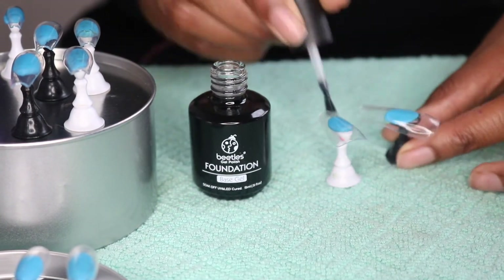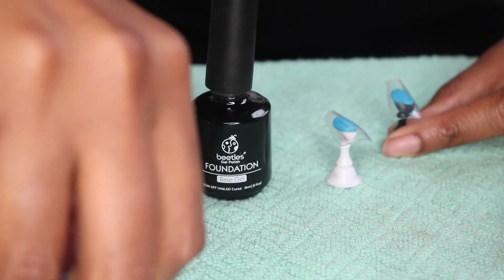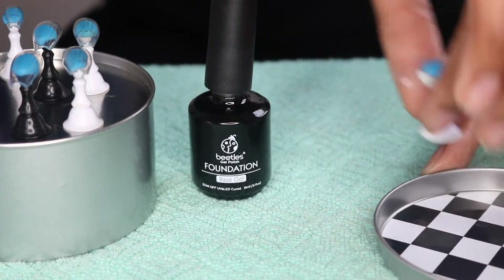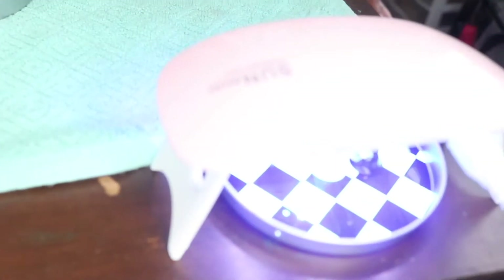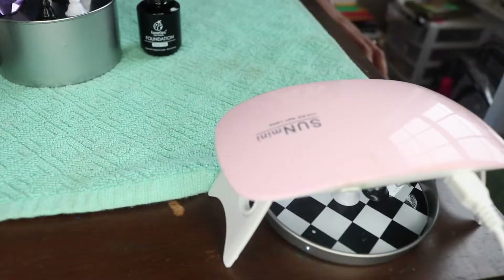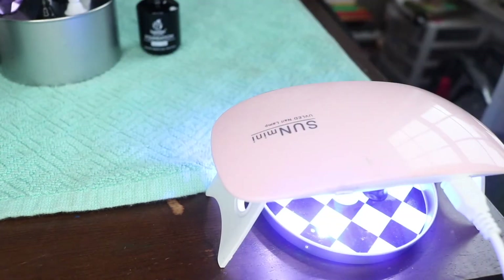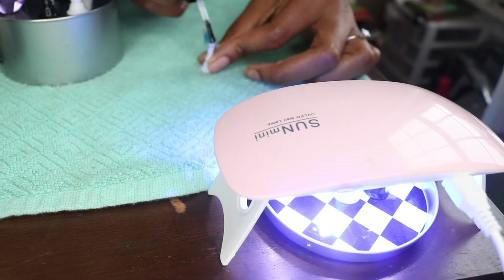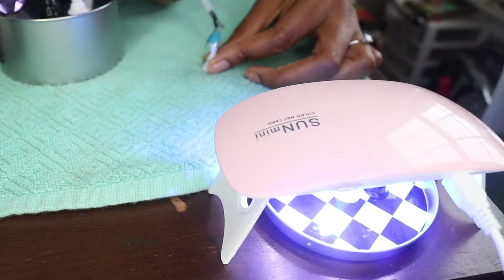I'm applying the base coat one pair of nails at a time because I have a small UV lamp, and when I was trying to do too much at once I would get confused or mess something up. If I had a larger lamp I'd be able to keep pairs together, but with this one I can only do two to four nails at a time. As those nails are curing I can already apply the base coat to the next set, so try to work in tandem.